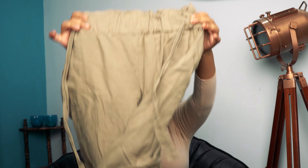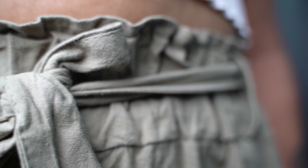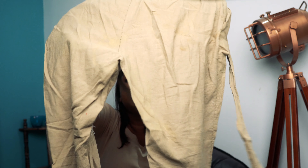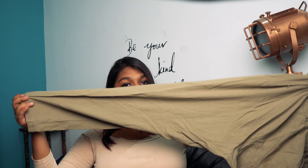Moving on to the next one — this is a green colored military-style pant. It has a really elastic, slightly wrinkly waistband with a tie-up at the top. This pant also has two pockets and is ankle length as well.